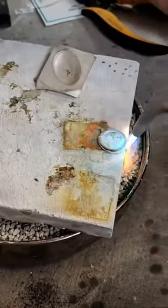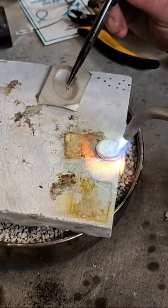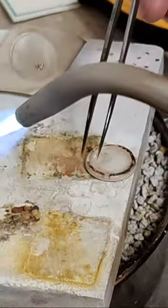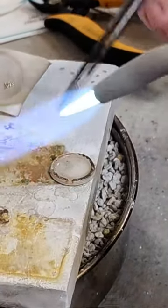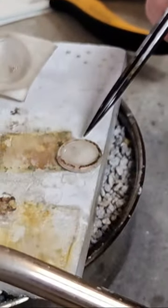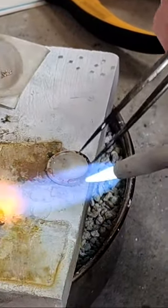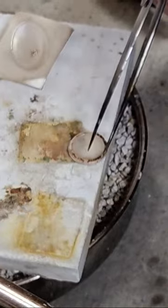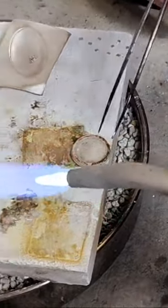People always ask how do you know how much solder to use — that's a really hard question. As a general rule of thumb, you want solder covering about two-thirds of the surface area of the seam. Even that's hard to visualize. I use very little solder; I think I filled my gaps and I'll have some lumps to clean up but the join looks good.